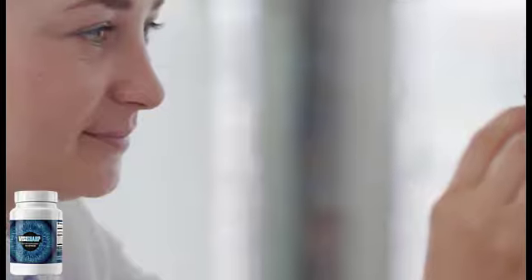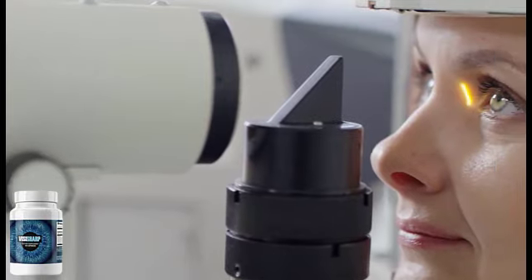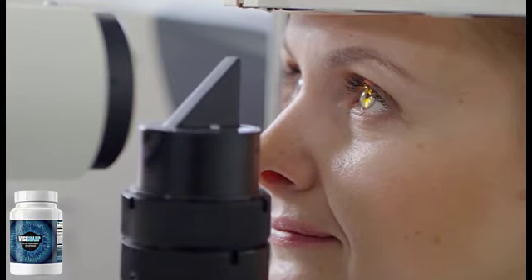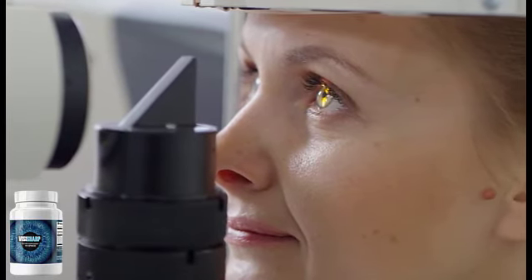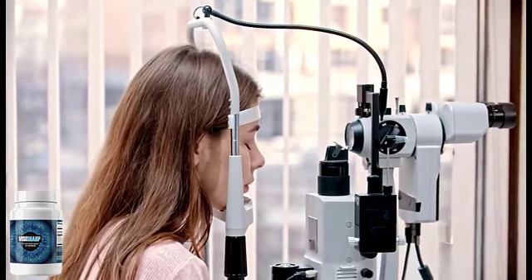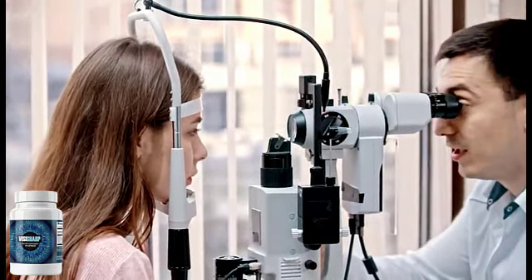It is just like a multivitamin pill and can be incorporated into the daily routine without any hassle. Since it is completely natural — 100% natural — its ingredients are all natural. It contains plant extracts, herbs, vitamins, and minerals: only healthy nutrients that are here to help you with your eye health.